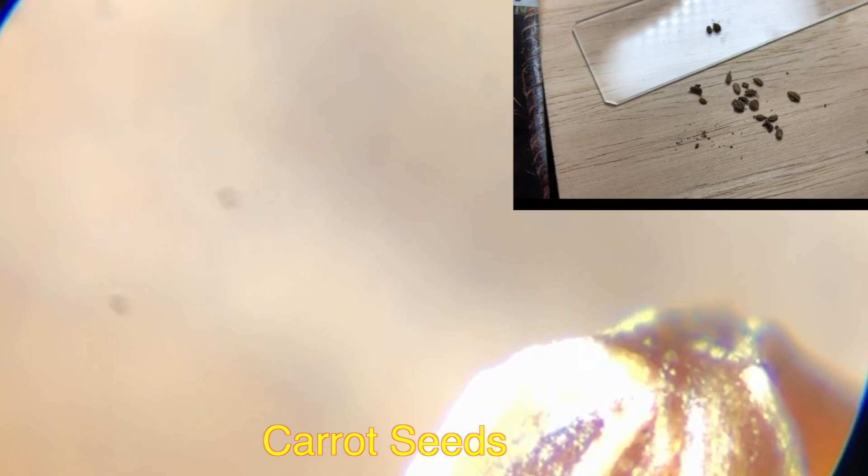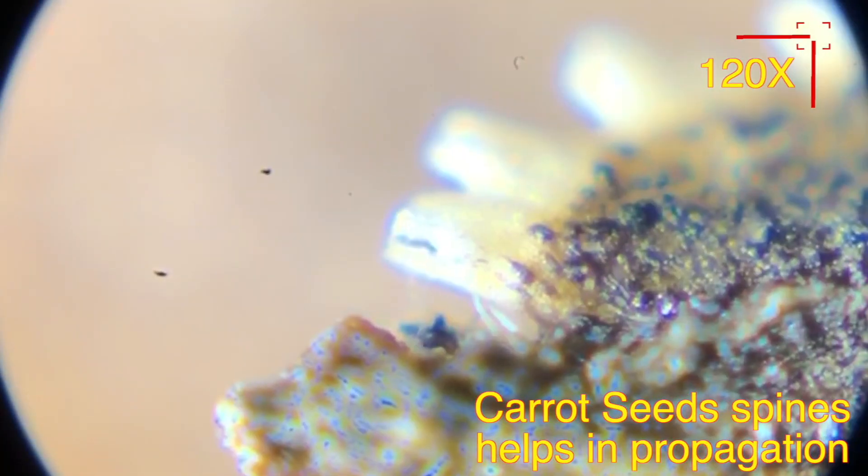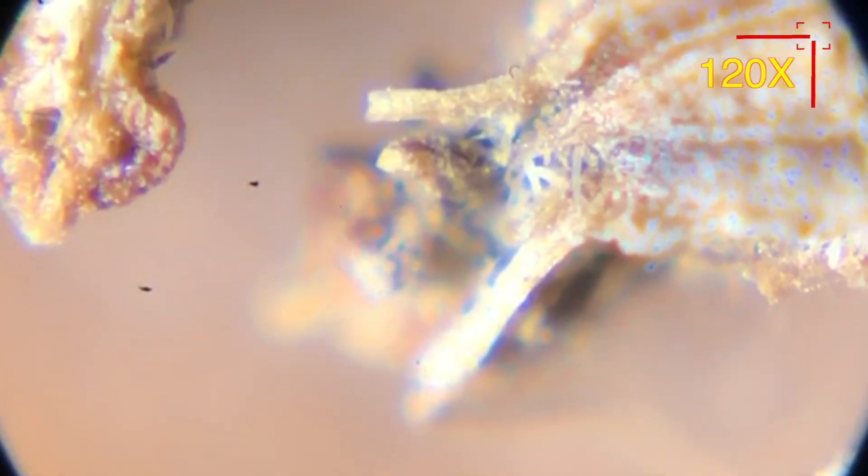Let's look at carrot seeds. The carrot seeds are pretty interesting — they look like an insect with legs and a tail. Those leg-like structures help these seeds in propagation.